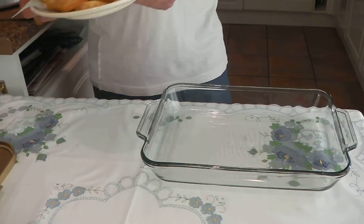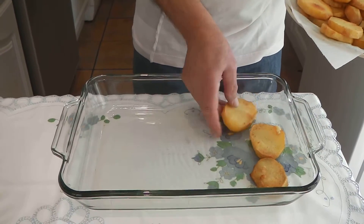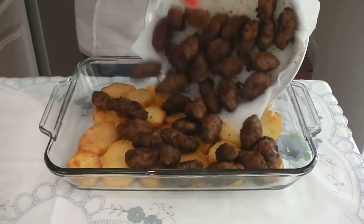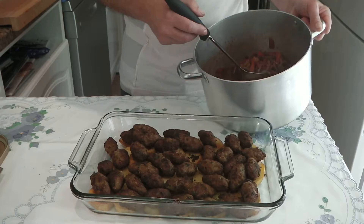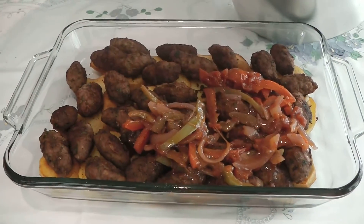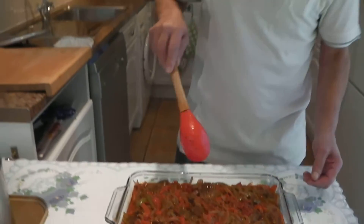All the ingredients are cooked and ready, and I'm going to assemble them together. Here I have my pyrex dish and I'm going to start with the potatoes, then add the sausages, and the last thing to add is the tomato sauce with the peppers. This is ready and I'm going to put it in the oven, which has been preheated to 200 degrees Celsius, and cook it for about 20 to 30 minutes.